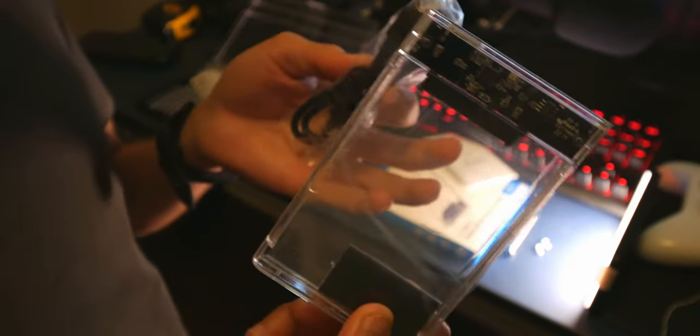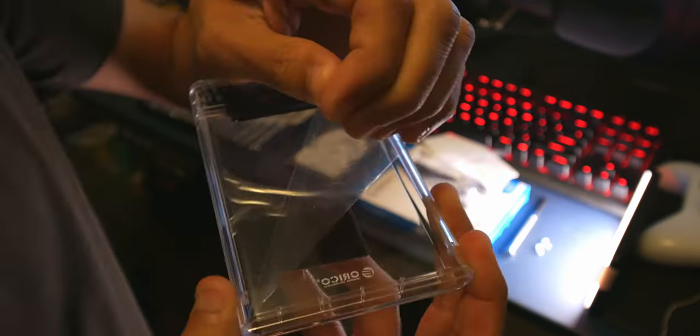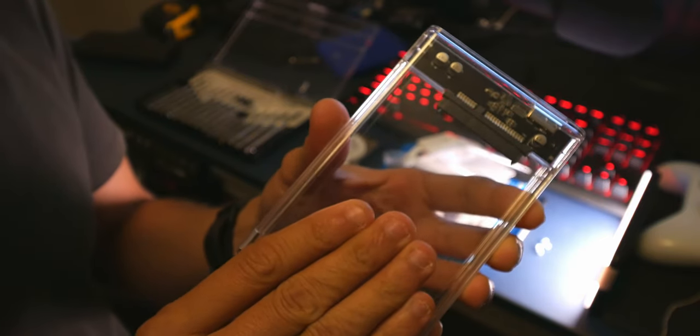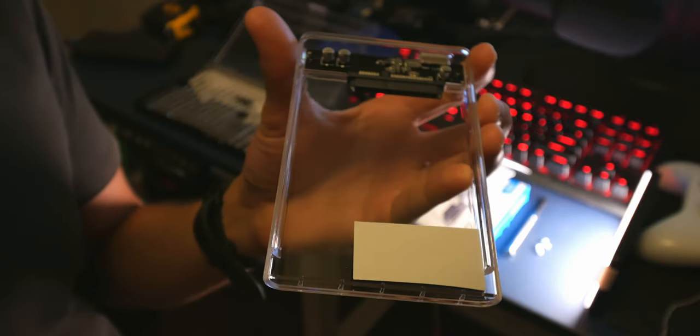It also comes with a Micro-B USB 3.0 cable, which is useful to connect to any computer. Remove the plastic covering. With this particular model, you don't need to do anything complicated — just press and slide, just like a remote control door, and slide it off just like so. This opens up the container area where the hard drive will go.